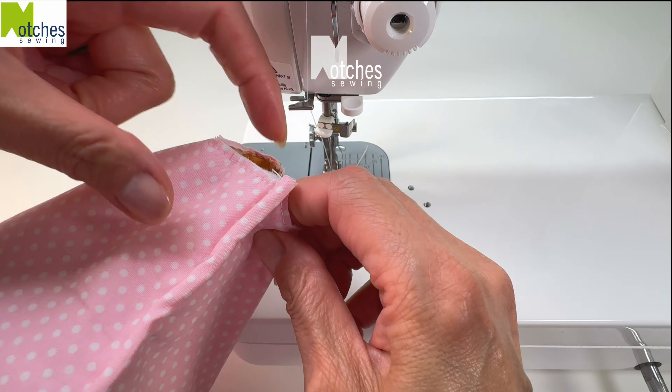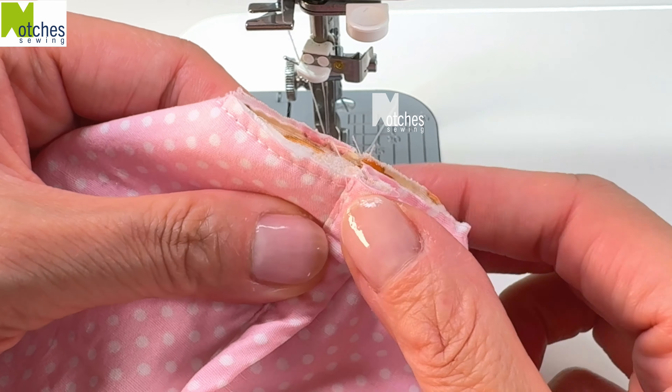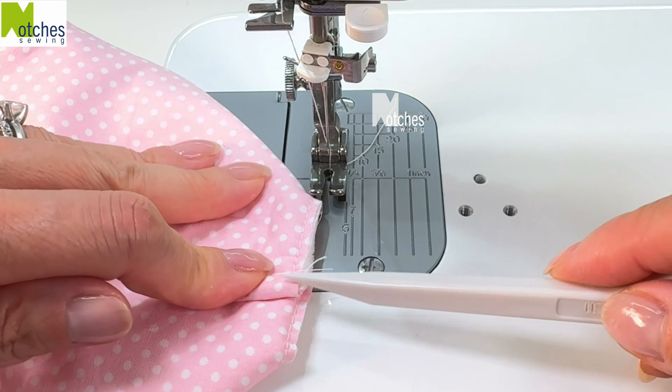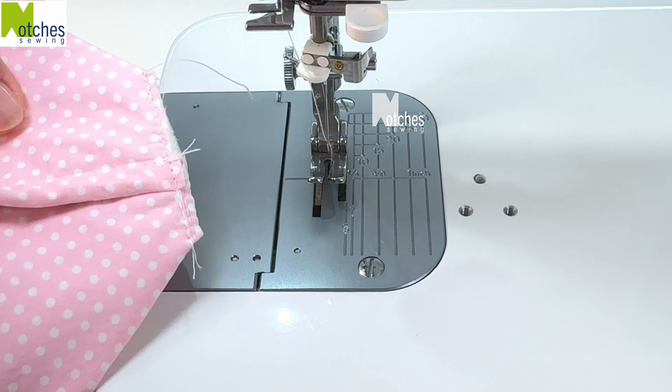At the bottom corner, match the seams in the center. Have the seam with the binding folded down towards you. Push the fabric flat inside so that you don't get any pleating. Stitch all together close to the edge, then repeat on the other side.